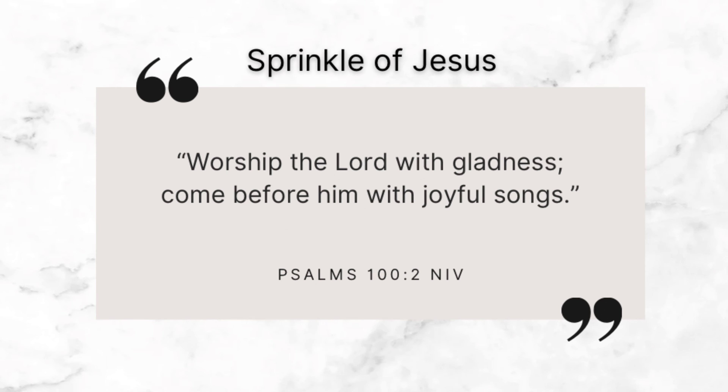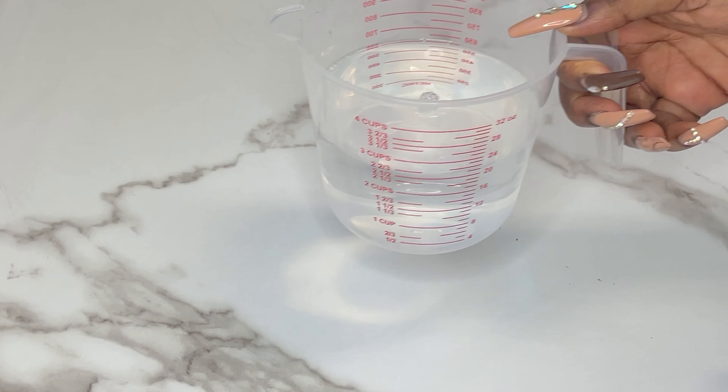Let's get straight into this. In my mixing bowl I am pouring in some all-purpose flour as well as some salt. No worries — everything I'm using as well as the recipe will be down below in the description box for you.